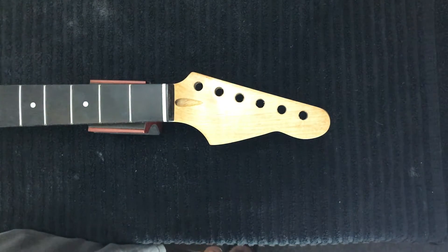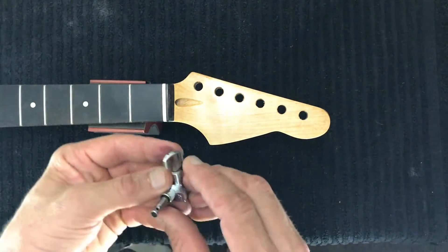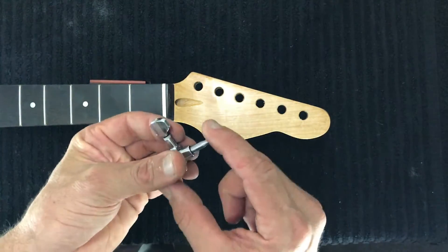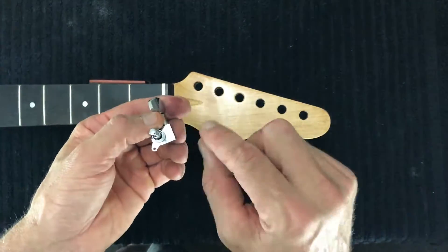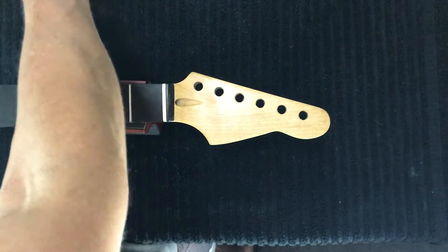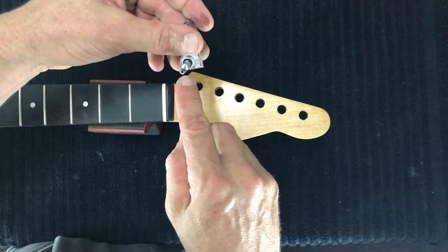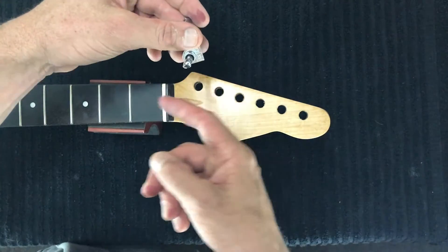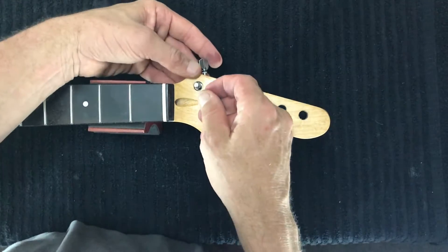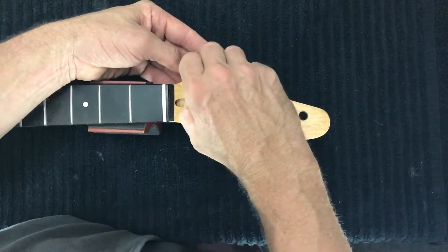These are inline tuners — the posts aren't staggered, which means the posts aren't at different heights as we go further down the neck. We can basically just install them like so. The screw that secures this in place faces towards the body of the guitar. We can just thumb tighten these for now.